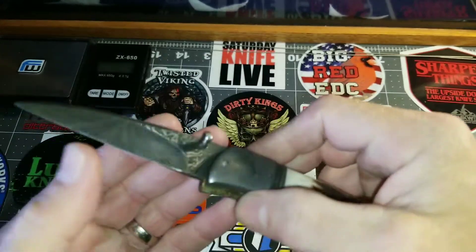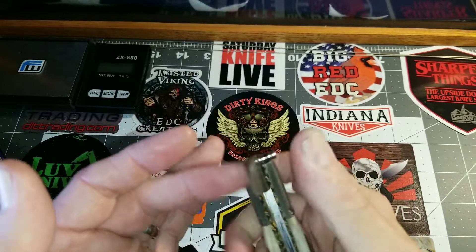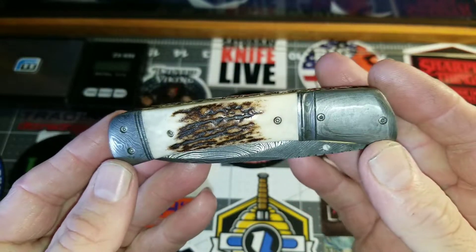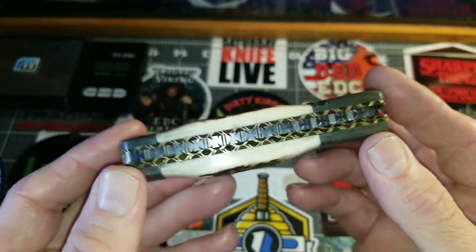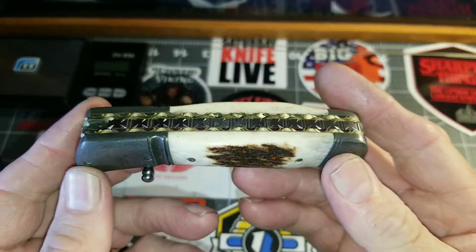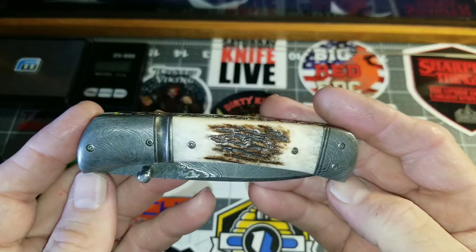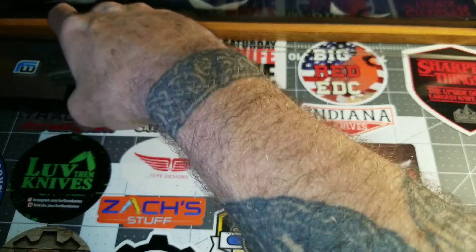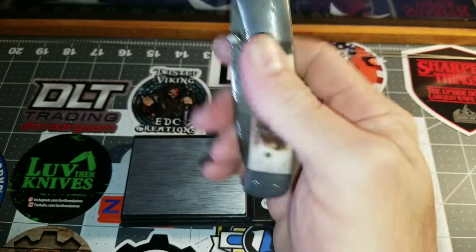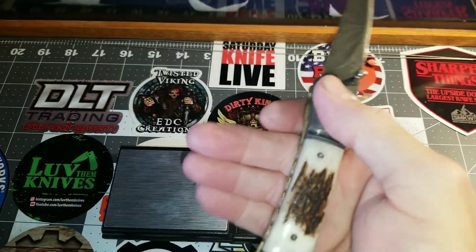There's no blade play, no lock rock. It's solid side to side — the action is great. This is definitely a sleeve or sheath style knife. I am in the process of trying to find a nice little sleeve for it just to keep it safer in the pocket. For me, this would be more of a back pocket knife than a front pocket knife. It is heavy — I guarantee it's at least six ounces, maybe more. It's nowhere near balanced; it's not a balanced knife. All the weight is in the frame and the bone and the backspacer.